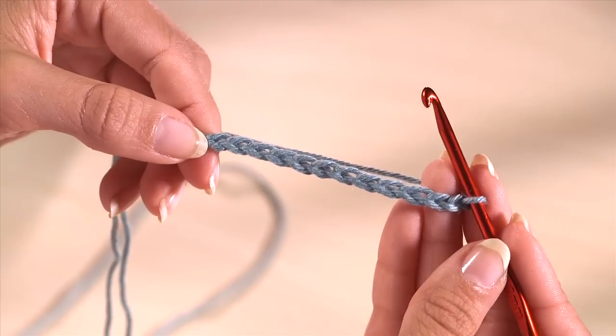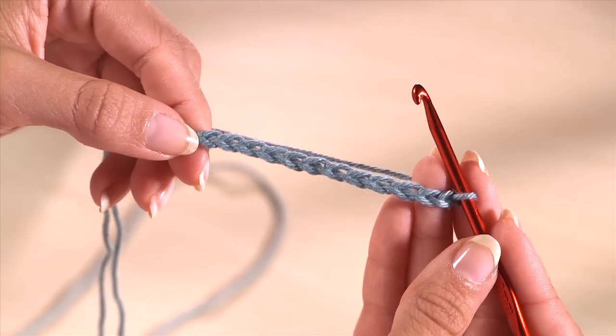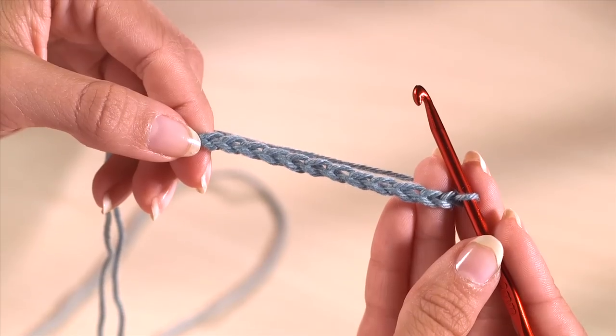Start with a foundation chain. Each half treble stitch is made in three stages. The first is to wrap the yarn around your hook.